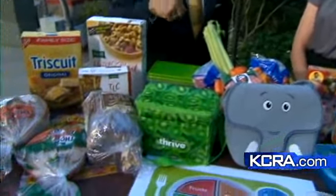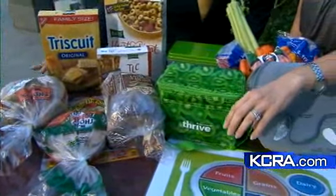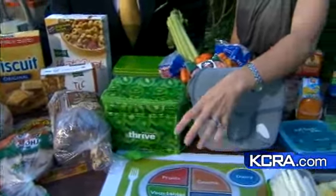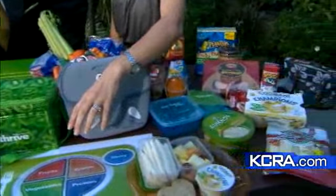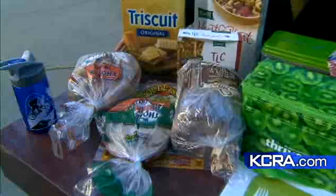So how do we incorporate MyPlate, which replaced the food pyramid, into the lunches we pack for our kids going to school? You definitely want to make sure you give them something — either fruit or vegetable, or both. And we'd like to get a grain in there, preferably from whole grains. The key is looking for that word 'whole.' And then also some protein.